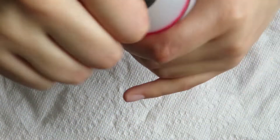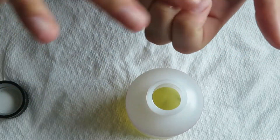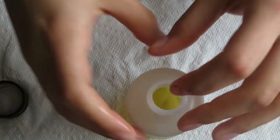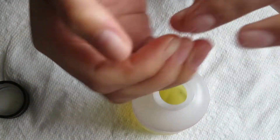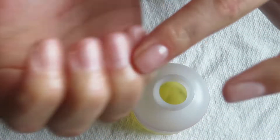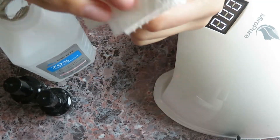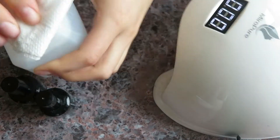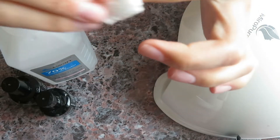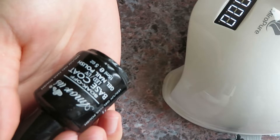Begin rubbing cuticle oil onto your fingernails to moisturize your nails and skin, then wash your hands. Now put some alcohol on a paper towel and wipe your nails — this preps the nail for your base coat.